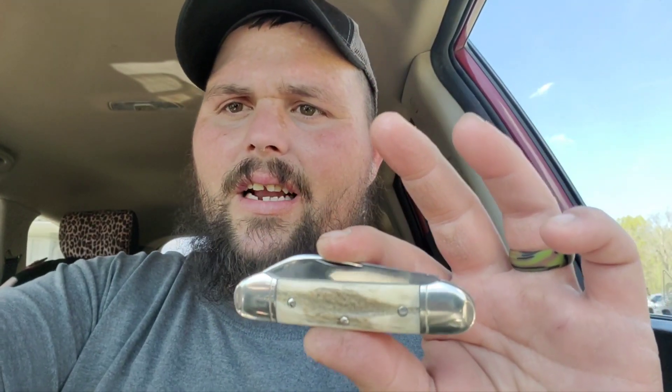I hope you guys enjoyed. I'm going to get off here and double-check the tang stamp, and I'll probably make a little short to tell you guys the year of it — but if I don't, it'll be in this video. Thank you guys, and y'all stay classy. Update: I went back and double-checked, and this was made between 1946 and 1950. You guys stay classy, I love y'all.